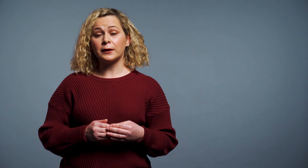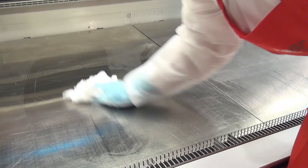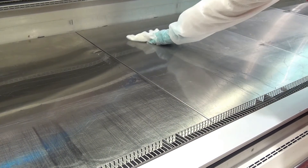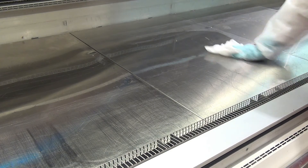When it is not possible to use water because it can affect the quality, safety, or stability of your product, dry cleaning must be used. Dry cleaning, while being a challenge, is not impossible. It relies almost entirely on using mechanical energy to remove food soils. Examples are vacuuming, brushing, scraping, wiping, and material product flushes.